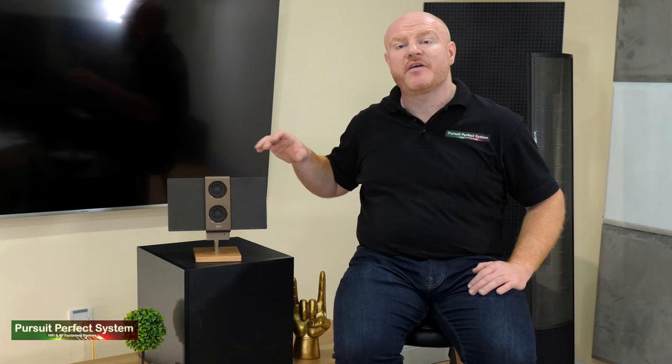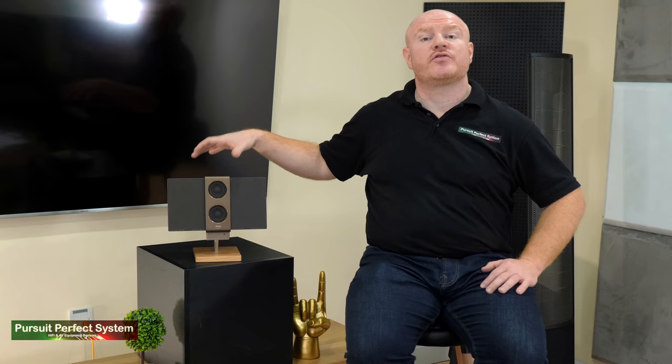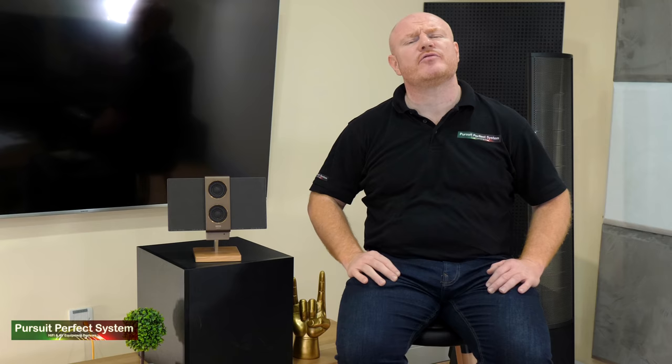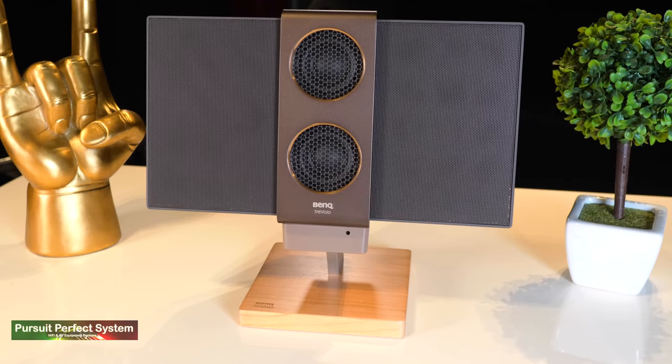How much does all of that actually cost? The current price for the Travolo 2 is £249 on Amazon. The dedicated cherry wood stand is £39, also on Amazon. Obviously the Travolo 2 is limited by its physical size and it's not here to compete with full hi-fi speakers. My final thoughts: the BenQ Travolo 2 is a really lovely thing — it looks nice, it sounds good, it works perfectly, and I can see this being an absolutely fantastic Christmas present for a loved one.